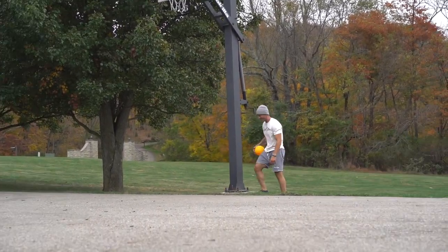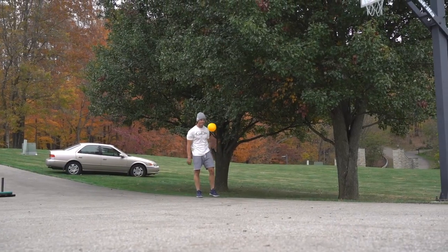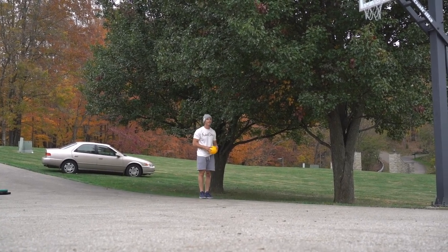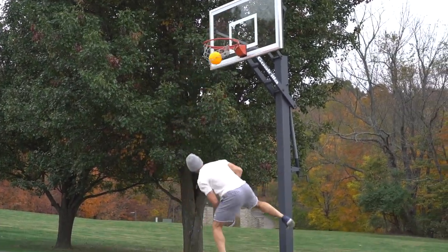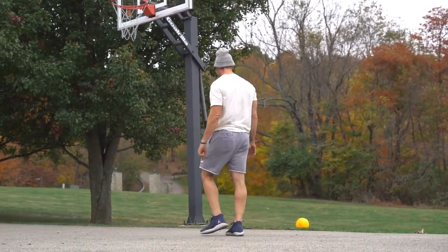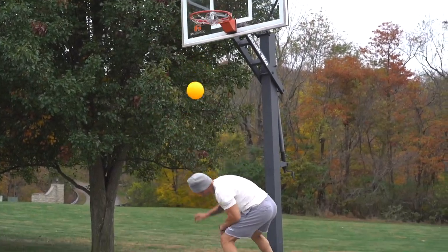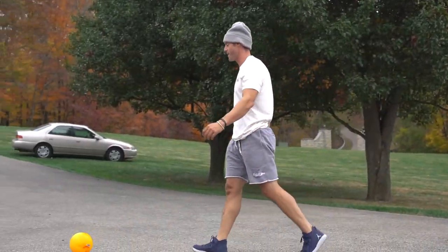Did it come out? That was my best jump yet, wasn't it? Yeah. Step two's gotta be completed today. There we go! That's what the fuck — let's fucking go!